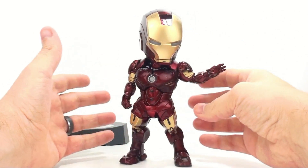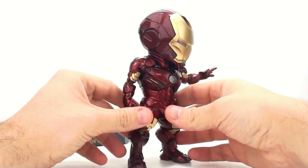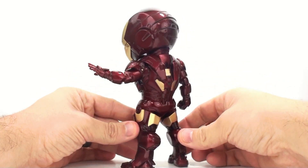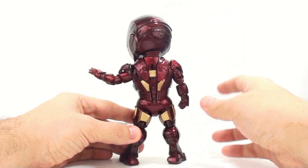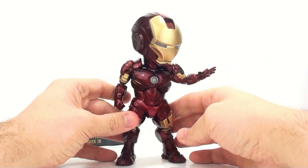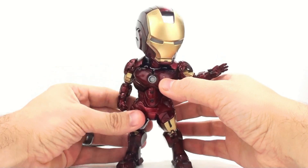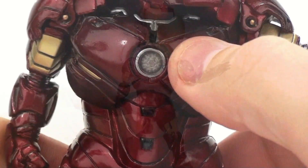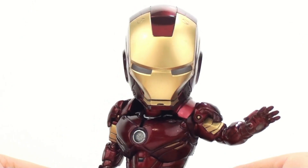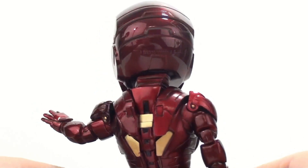I keep calling it a figure, but it really isn't — it's just a statue, but it's wonderfully detailed. It has this very nice metallic paint all the way throughout. The whole figure or statue stands about seven inches tall, so in terms of fitting with the Hot Toys figures, it's obviously not really going to. But wonderful detail on here — I love that on the arc reactor you can actually see details right on the inside of it. Really very cool. You can see a very nice metallic paint on there.